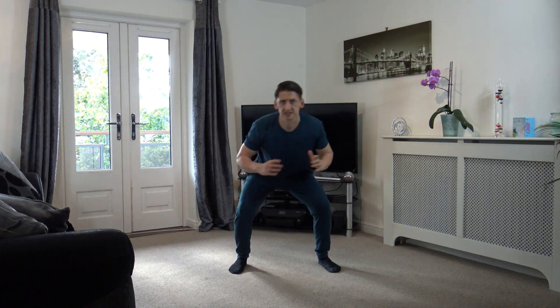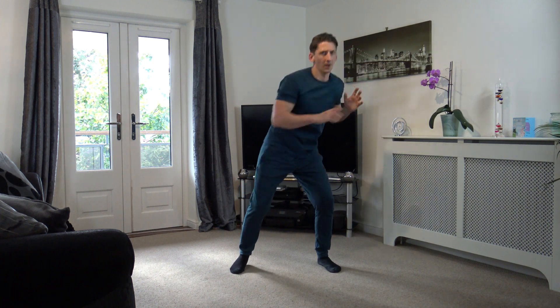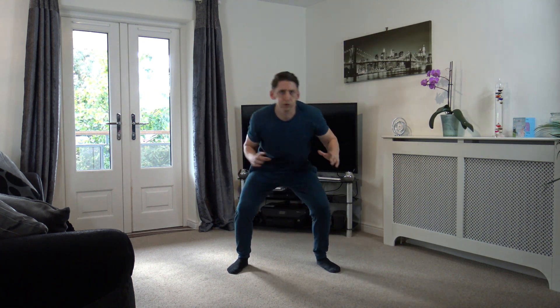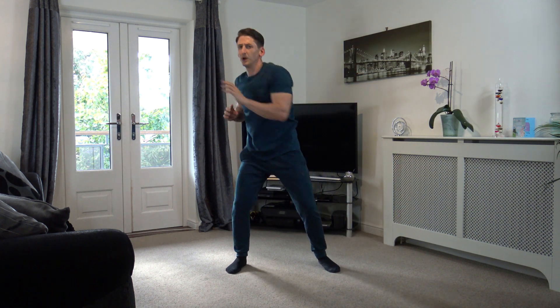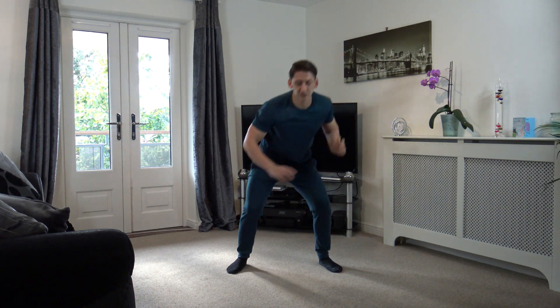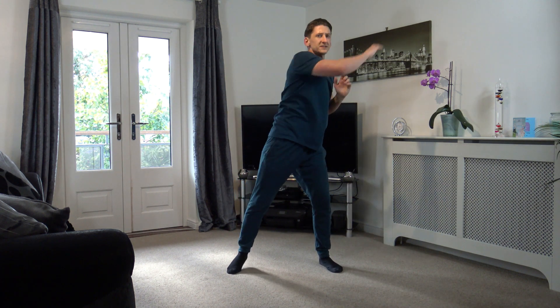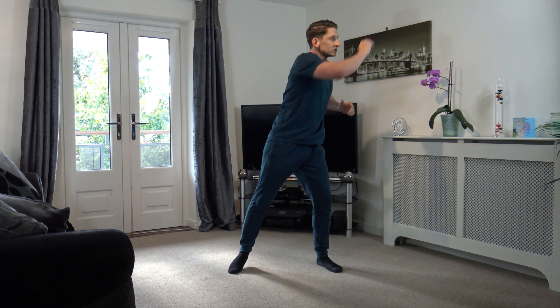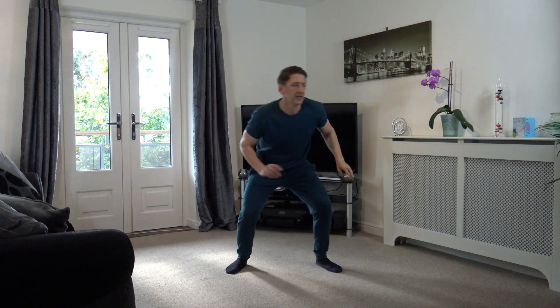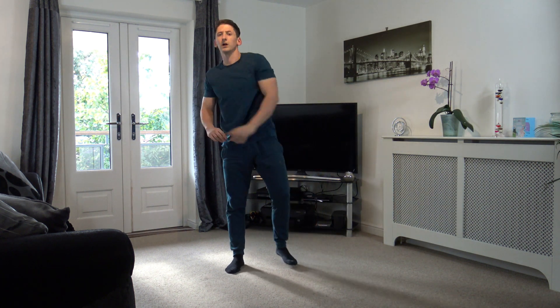Here we go — down, reach across. Keep it going. Nice job guys, well done. Halfway through this exercise — this is the last one, so we don't get this time back. In 5, 4, 3, 2, and 1.